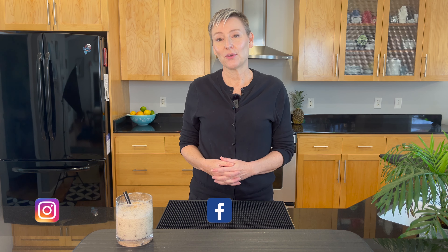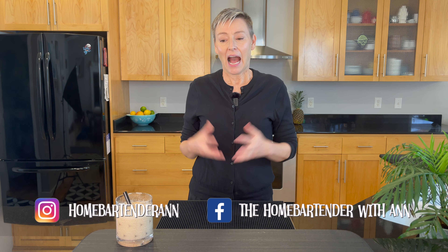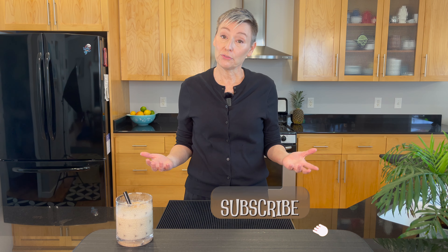Hello again everyone and welcome back to The Home Bartender with Anne. I really feel like today's cocktail is one of the best holiday cocktails that I have made. I think it's going to be great for your holiday meal or a party that you're going to. Today I'm shaking up milk punch for you, and while I taste it please feel free to hit the like button and the subscribe button because both things are free and they really do help my channel.